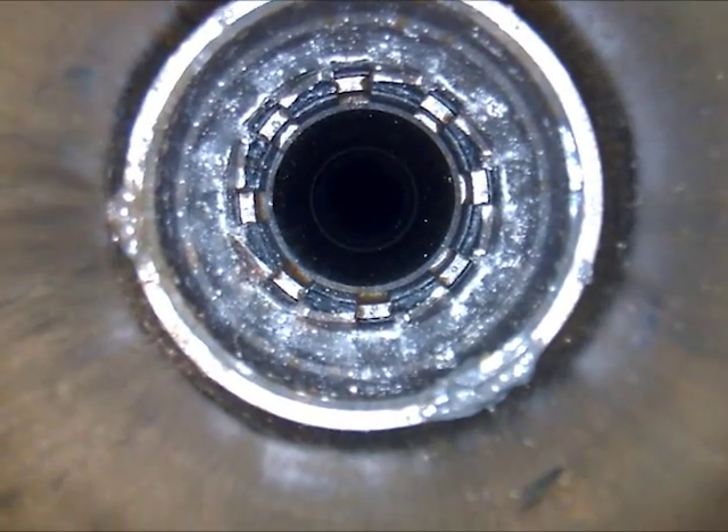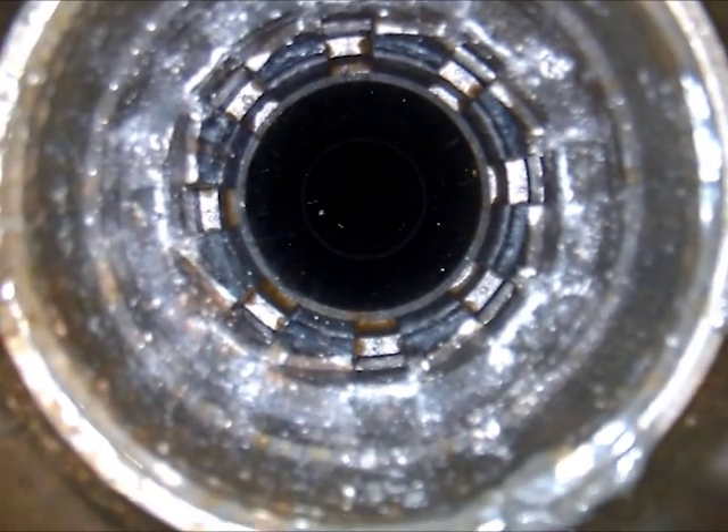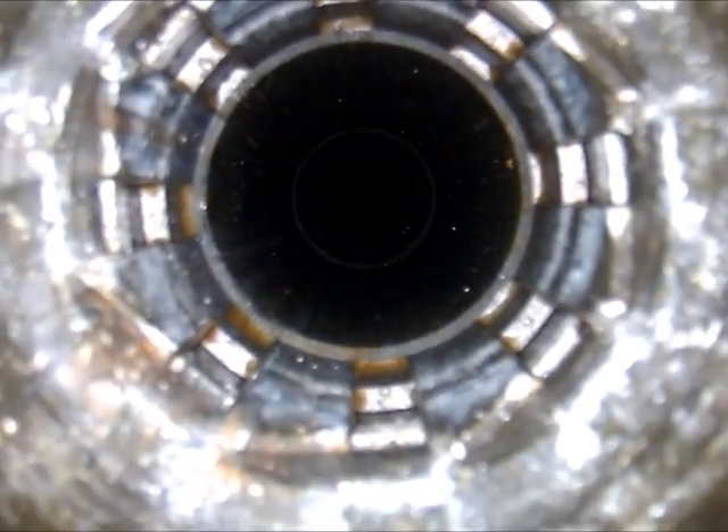In this month's example, the camera is running down to the top of the insert valve. As we approach the SSSV, damage can be seen on the collet fingers on the lower left side of the screen, which explains why it had not been possible to land the pulling tool.